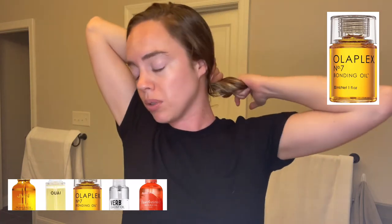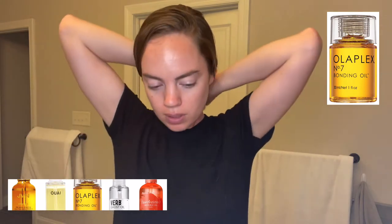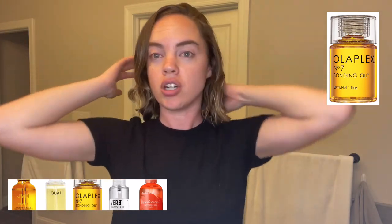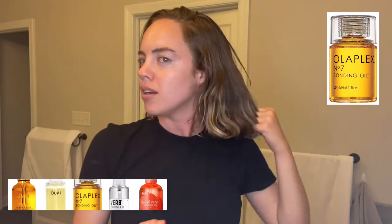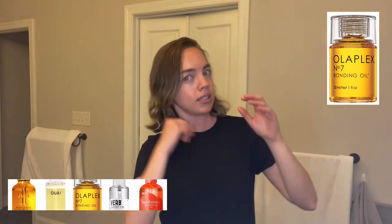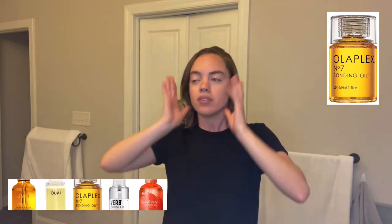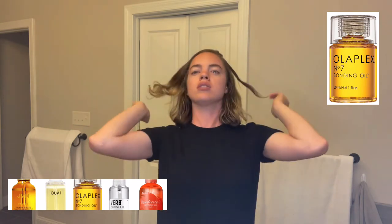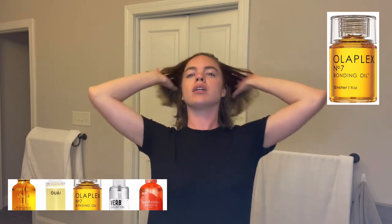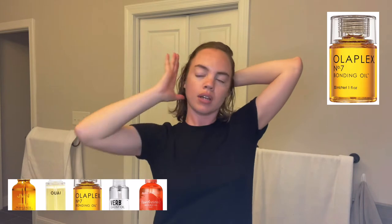Oh, it does smell really nice. It's super light — that has to be the lightest hair oil I've ever used. I thought the Jonathan Van Ness was light. So far it smells great, didn't come out too fast. It feels like it doesn't even feel like it's in my hair. It just sunk right in, which is exactly what you want — it actually penetrates the hair shaft and makes your hair softer and healthier.